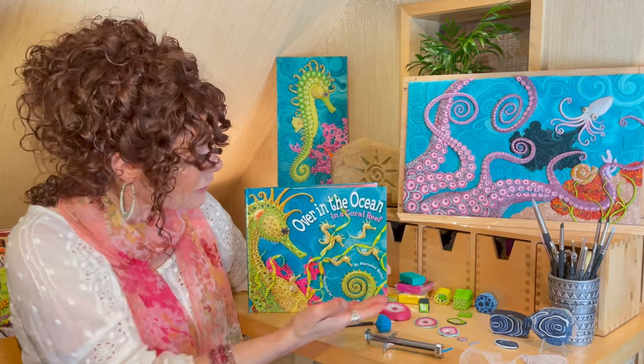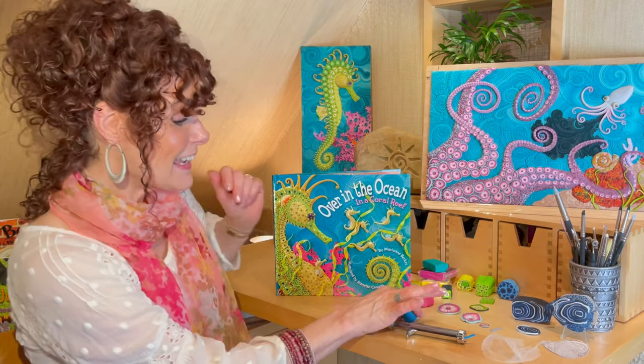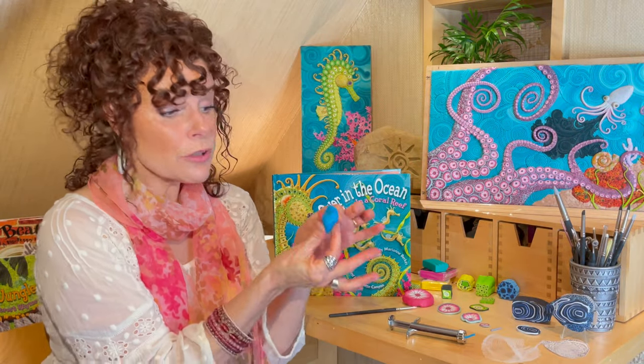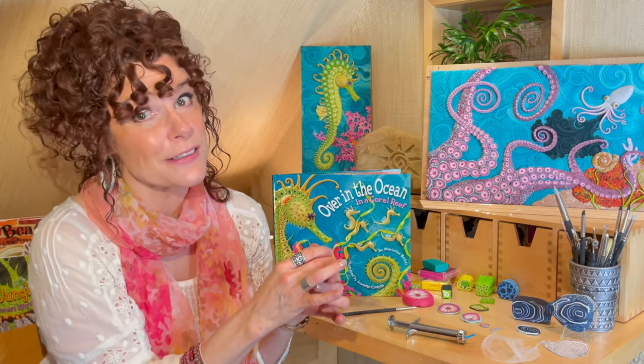I created all of my illustrations using a material called polymer clay. Polymer clay is a soft and moldable clay that you can use with your fingers or different kinds of interesting and surprising tools. It's a lot of fun to work with.